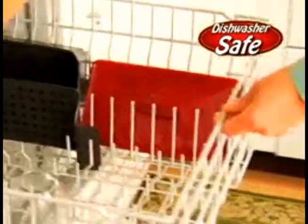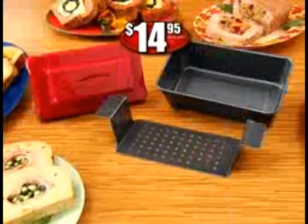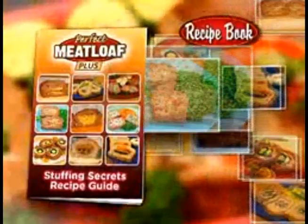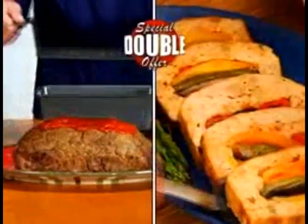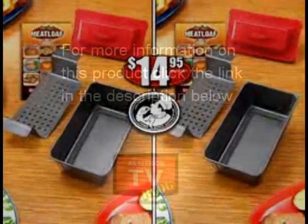Plus, it's all dishwasher safe. Other pans sell for up to $40 and they don't even have a lifting tray or easy press. But order right now and all you'll pay is only $14.95. I'll even include my family stuffing secrets, like Papa's stuffed peppers or Greek Isle stuffing. But to make this a Chef Tony size offer, I'll double your order free — all you pay is separate processing and handling. Now that's the best deal on TV. Kitchen tested, Chef Tony approved.